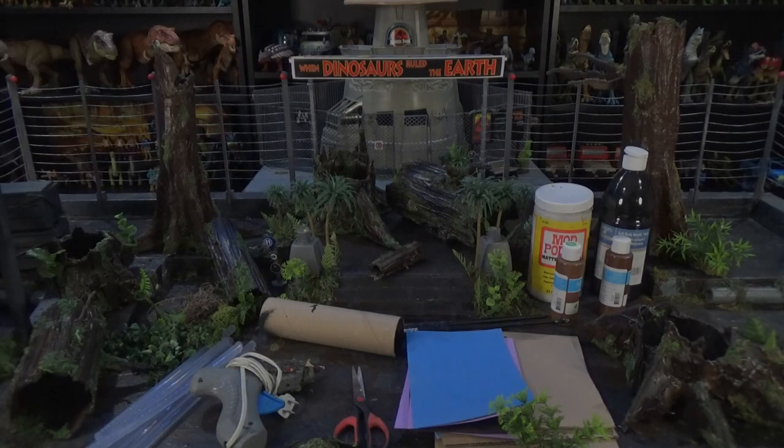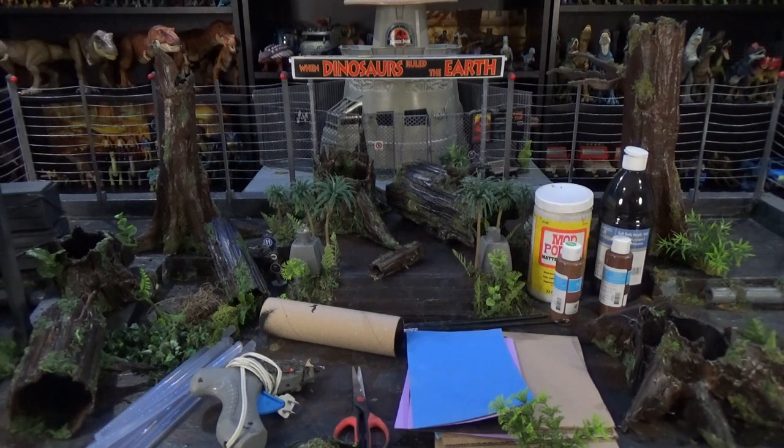You ever get some new information, maybe hear a riddle, and you were so stumped the only thing you wanted to do was make a stump, an actual stump, but you just didn't know how? Well, that's not going to be a problem for you anymore.